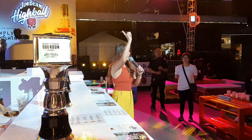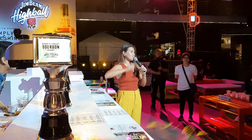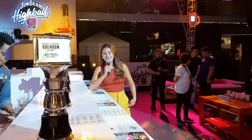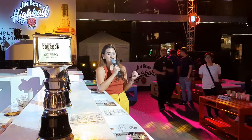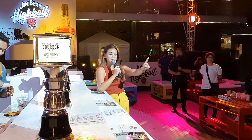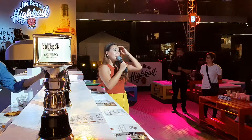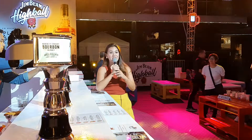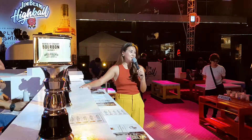Next up is our watermelon! We're on to our fifth Jim Beam Highball. So we've had Yuzu Lychee, Kalamansi, and Pink Grapefruit, and I just handed this beautiful lady her peach Jim Beam Highball. Up next is the watermelon. Personally, this is my favorite — it's really, really good. I highly suggest you start with this, the watermelon Jim Beam Highball. It's awesome.